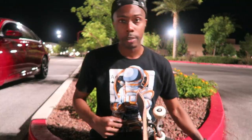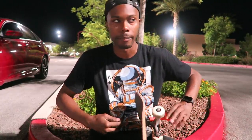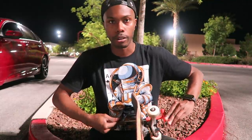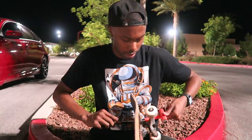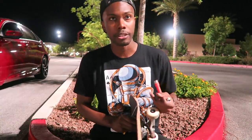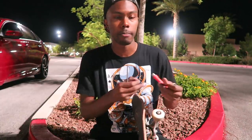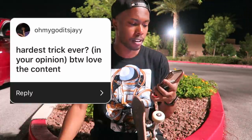What's your favorite deck brand? Probably Creature, honestly. It's been Creature for a long time — I love Creature boards, just the design of them. I think Creature has the best board graphics ever, they're just so sick. I was actually going to get a Creature board for this video, but I asked you guys on Instagram and so many people said Baker, so I was like, alright, I'm going to just get a Baker board. Give the people what they want.